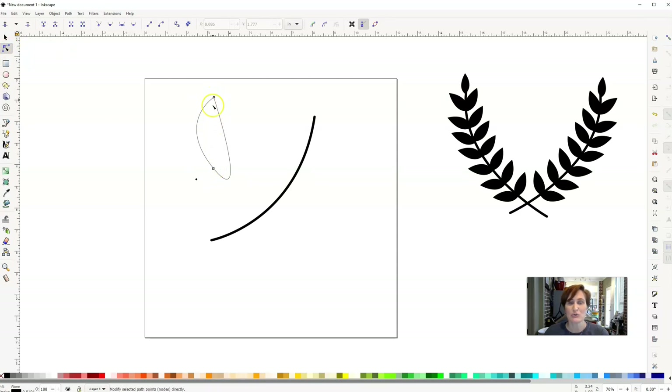I'll click on the Edit Path by Nodes tool — I've got two nodes. The top one looks good; the bottom one I don't like. I'll click on that one and change it from a smooth node to a corner node, which means I can independently move each side of the handle. I'll bring one side up to the side and fatten the other one up a bit. This is where you play and make that laurel leaf look exactly the way you want.